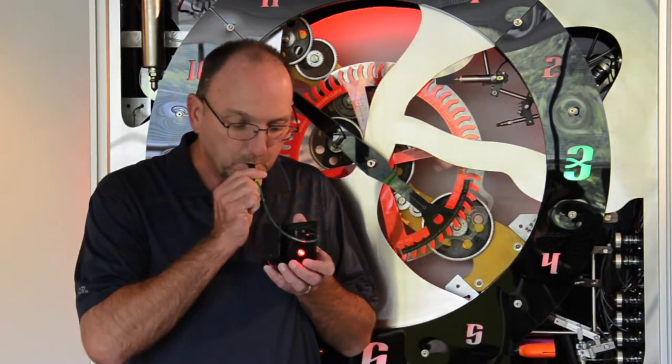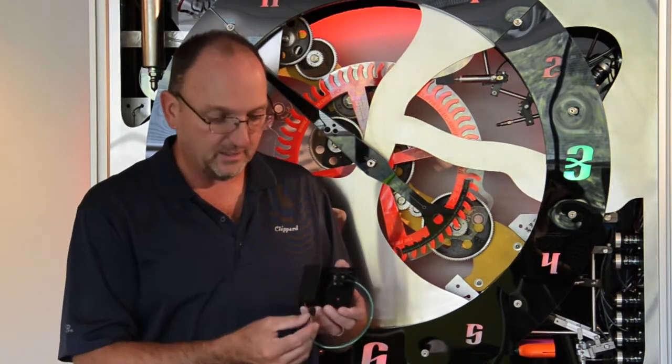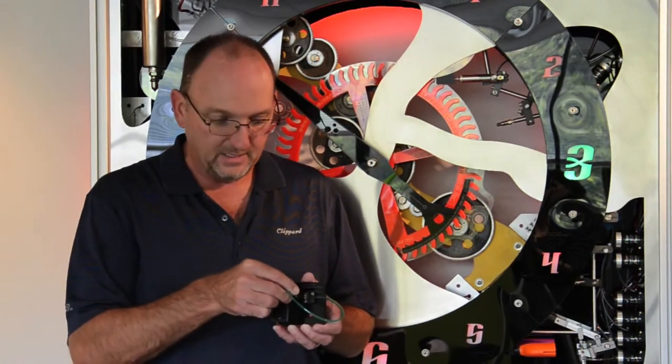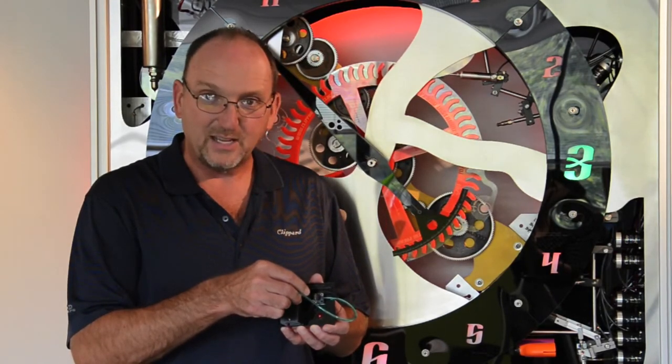For example, I can also show you the sensitivity by using the suction cup again. When I apply the suction cup sideways to allow atmosphere to escape, I create a vacuum inside my suction cup and the slightest outward movement of my suction cup allows the vacuum to turn the switch off. That's the 5100.